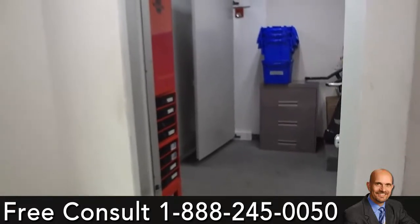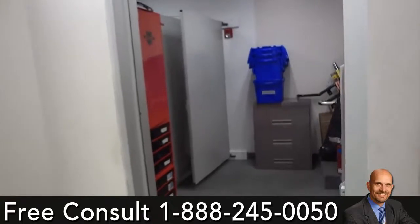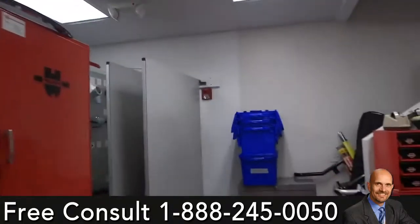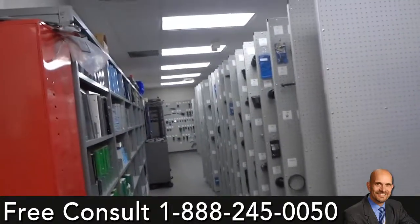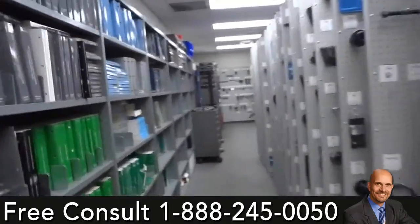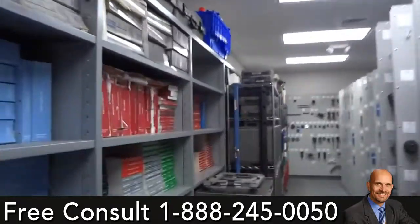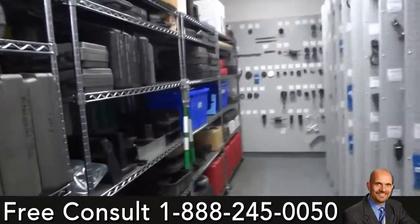We're wrapping up here at Delray Motors in Delray Beach, Florida. This was a Chrysler Dodge Jeep dealership that also had Lincoln and Subaru. We installed 29 panels, built four shelves, and installed three pieces of wall mount. This shows you what their tool room turned out like.